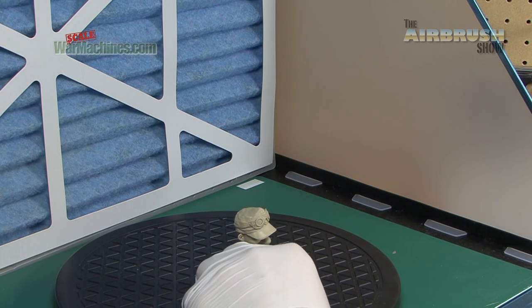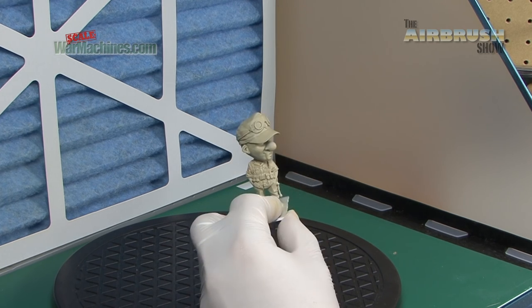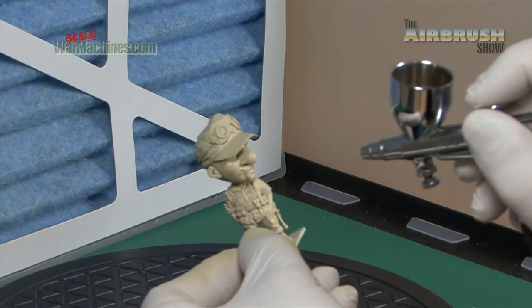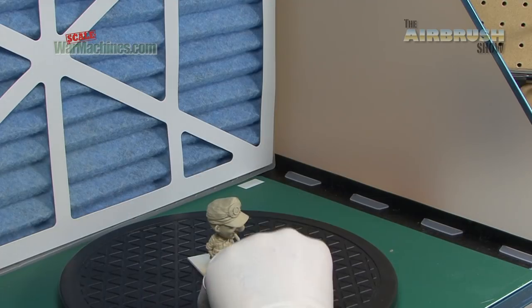We've just turned everything off so you can hear what we're saying, but it's spraying really well. It's surprisingly effective. For such a tiny unit, the coverage is good and we never felt that we were lacking power. It's just a case of going a bit slowly, and it works well.